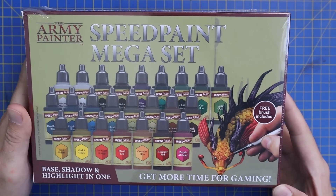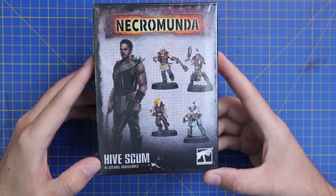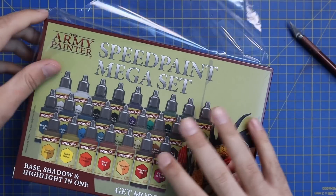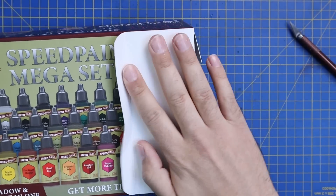The first thing I did was have a good look at all the different colors available in the Speed Paint Mega Set range. I then chose some models for the test and went for the Necromunda Hive Scum kit. The main reason is there's lots of fur, lots of cloth, lots of skin, lots of armor — lots of different textures that I think would be a really good place to test these paints out on.